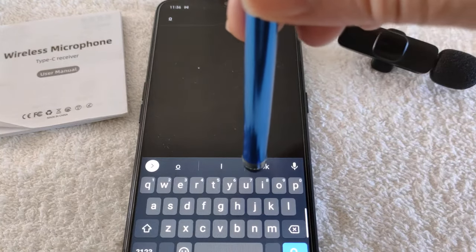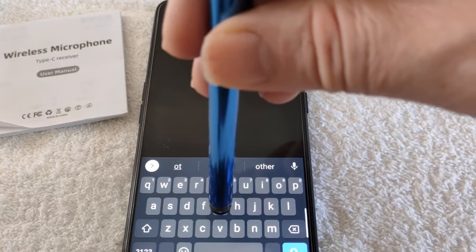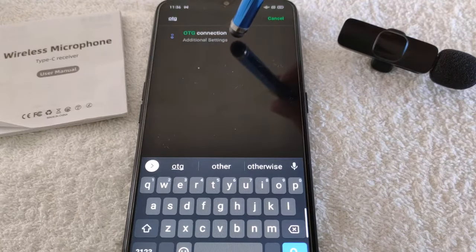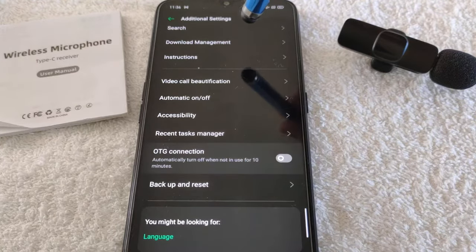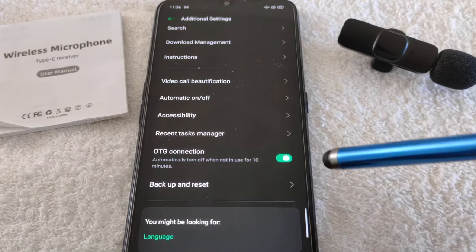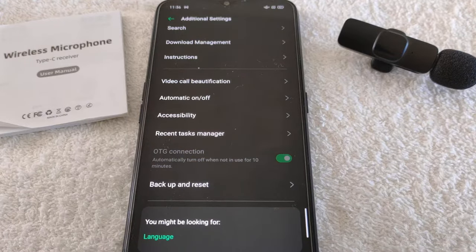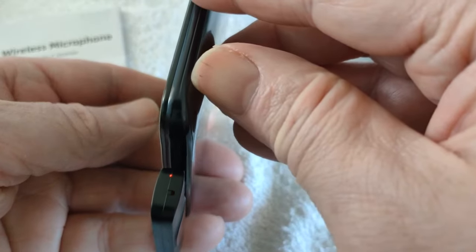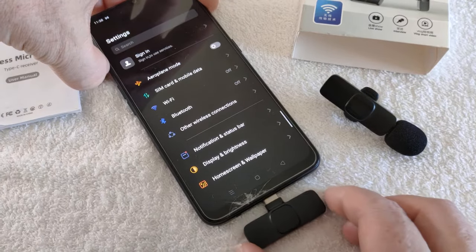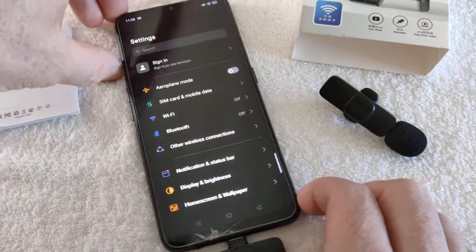With iPhone and stuff, these wireless mics usually work out of the box, but on these Android phones you'll need to probably tick on the go, which stays on for 10 minutes after use. If you've not used it for 10 minutes, it switches off. I'm not actually sure what else on the go is used for, but it works for this wireless mic anyway.